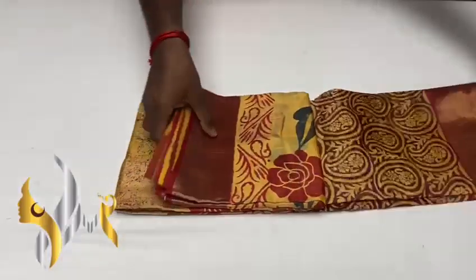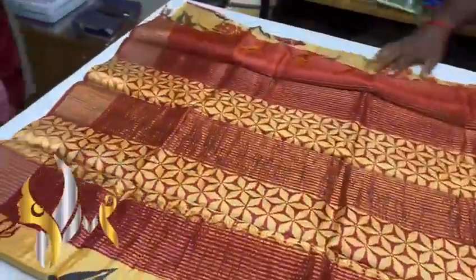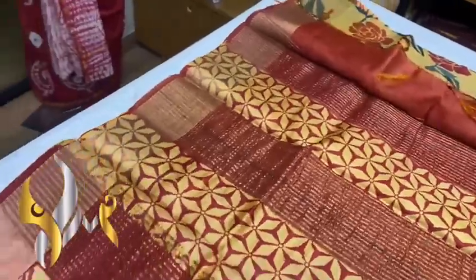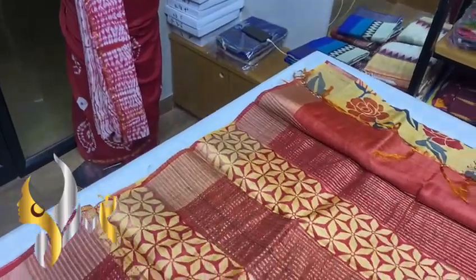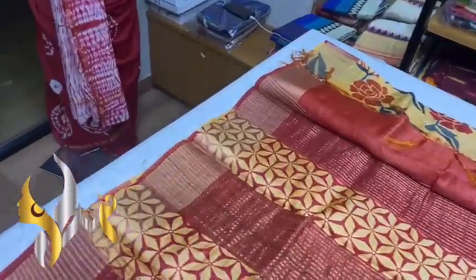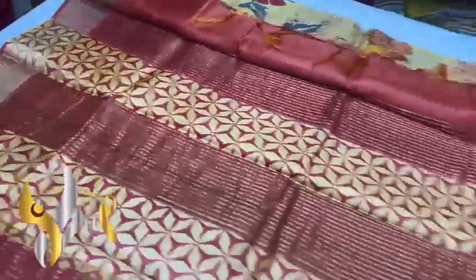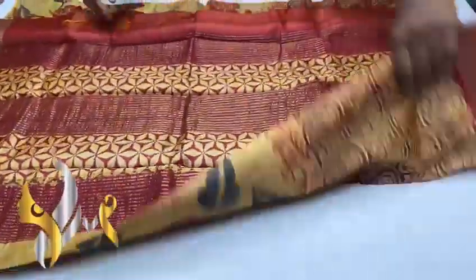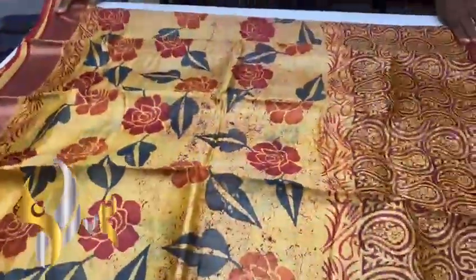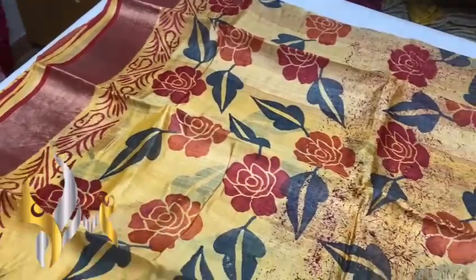Premium boiled tasa sarees, softer, shinier, and transparent than the usual one. We have a very beautiful brick red — orangey red color pallu with beautiful yellow block prints with jari lines. The blouse piece is a contrast brick red color with a rusty look. The base color is a different shade of yellow — a mustard shade.